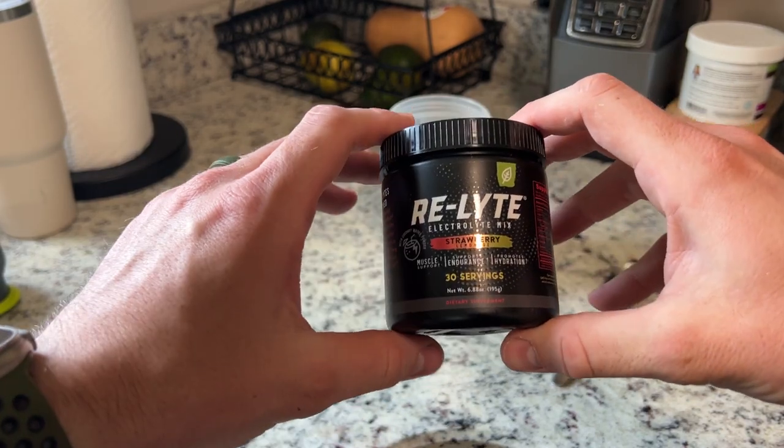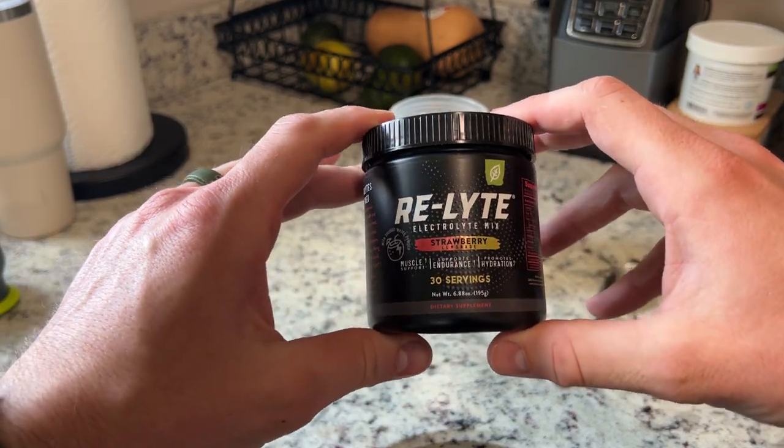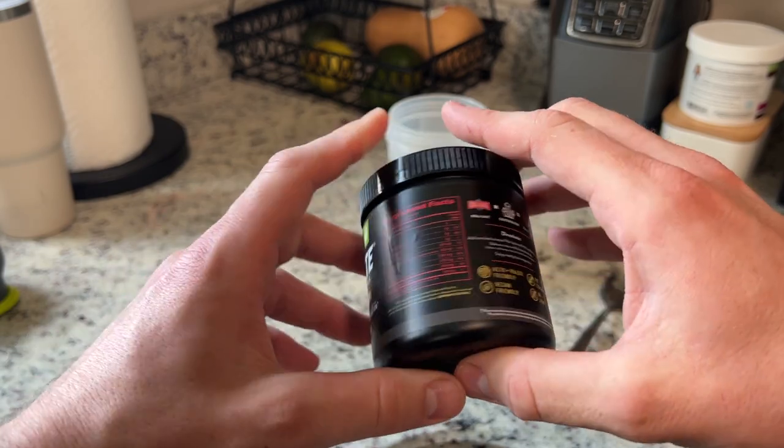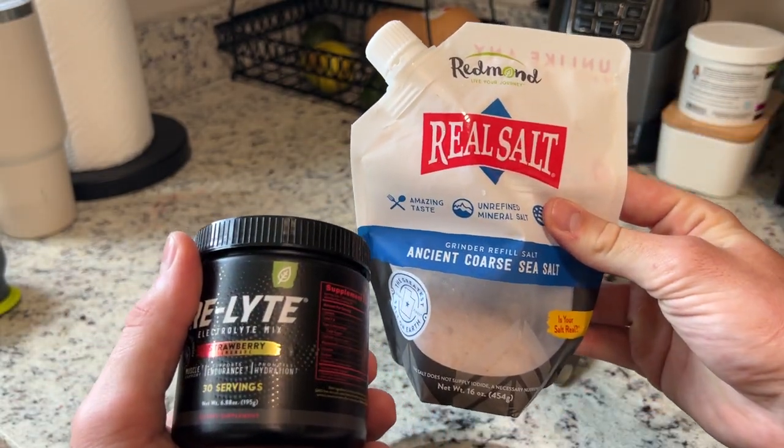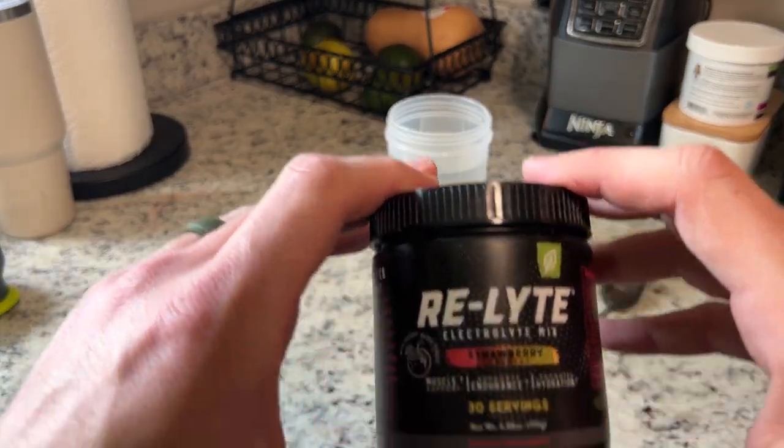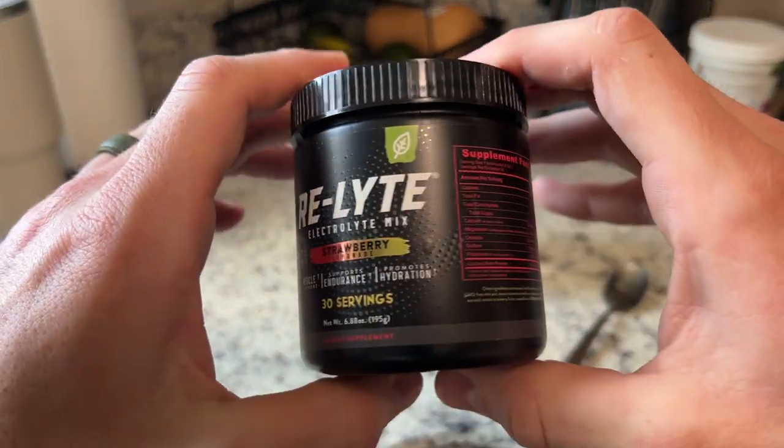If you've been looking for a zero sugar electrolyte mix, look no further than this Relight electrolyte mix by Redmond's. Redmond's is the same company that makes the salt that everybody seems to know. This is the strawberry lemonade version.